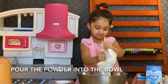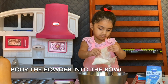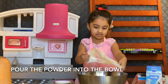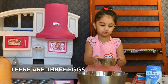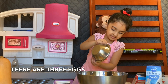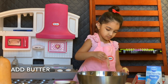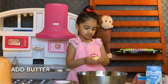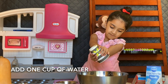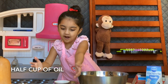Pour the powder in a bowl. Now freeze. Add butter, one cup of water, half cup of oil.